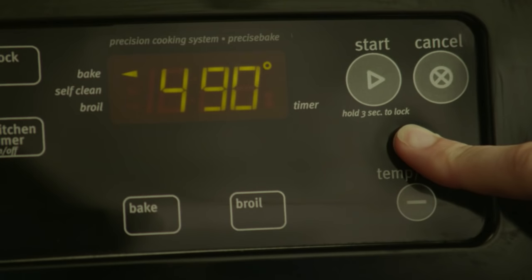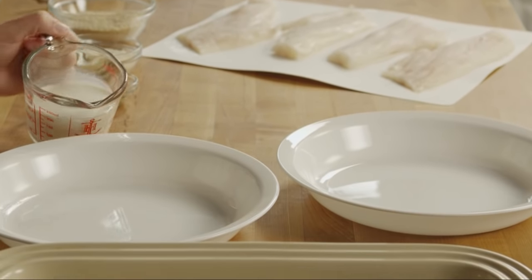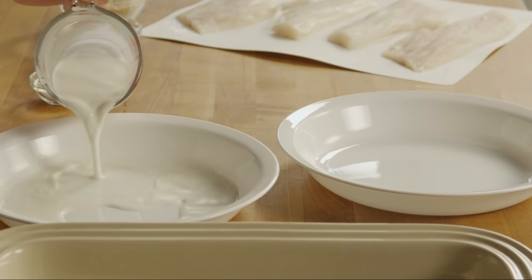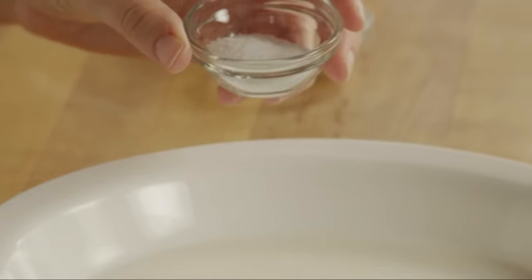Begin this recipe by preheating the oven to 500 degrees. Let's set up two shallow bowls for dredging. Pour three-quarters of a cup of milk into the first and stir in two teaspoons of salt.